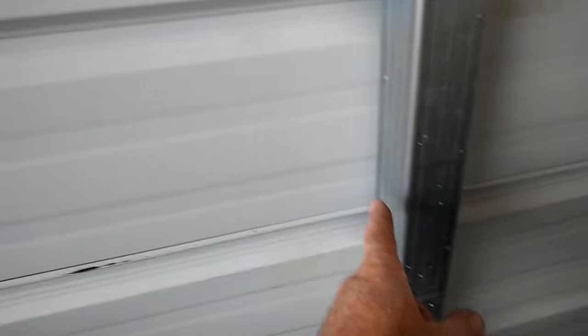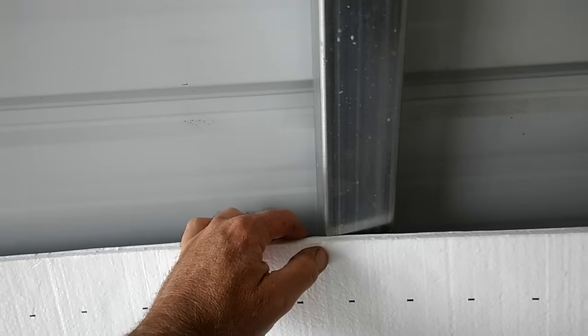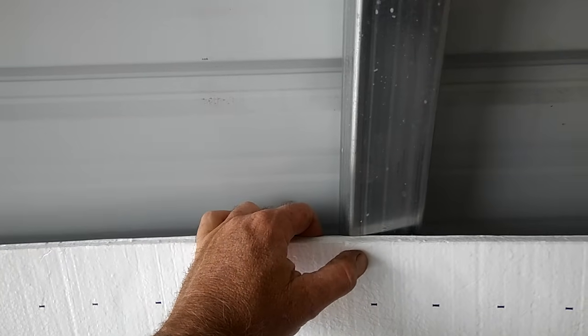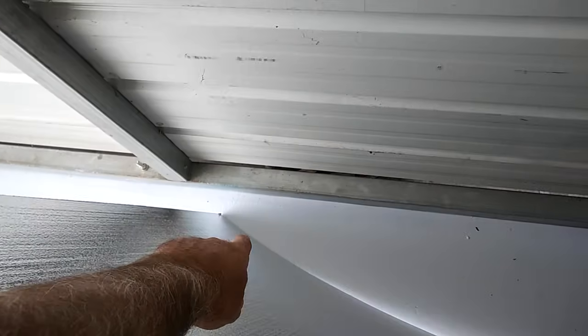You measure from here to here — let me back up so you can see — and cut your piece about three quarters of an inch to an inch larger than your measurement. Then, because it's such a wide area, you'll put several dots of 100% silicone — just a few small dots, maybe about that big around, across here and across here.